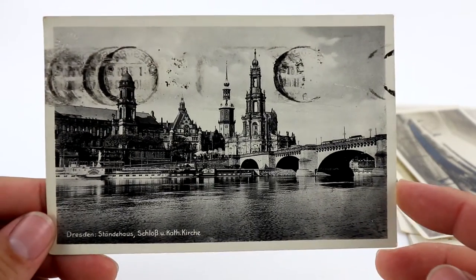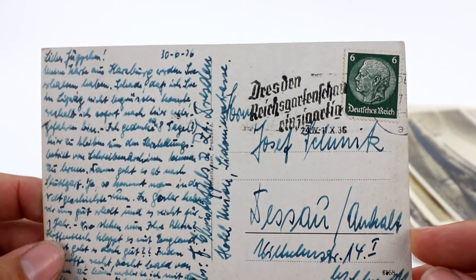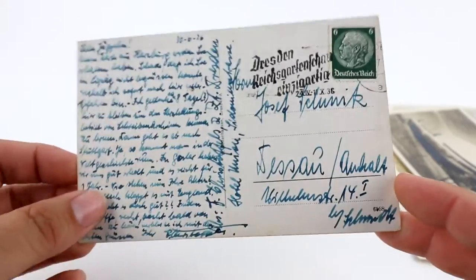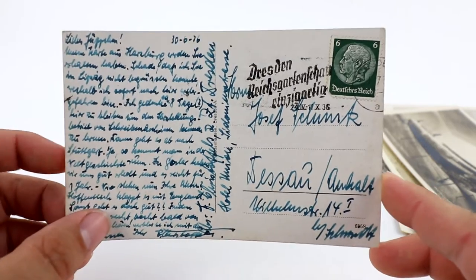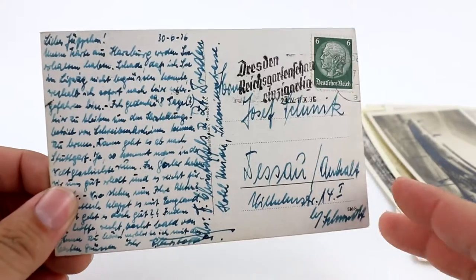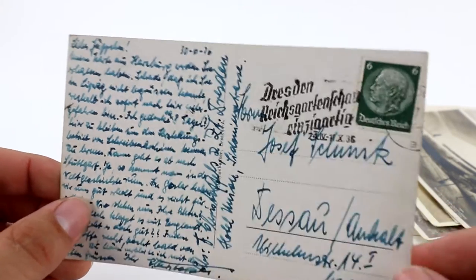Here's another scene — this is Dresden, I think Germany, postmarked 1936. Here's a special pro tip: look out for historical signatures and people. This is before all the Nazi stuff, so you might be able to find a German general or even an Adolf Hitler postcard — they're out there.